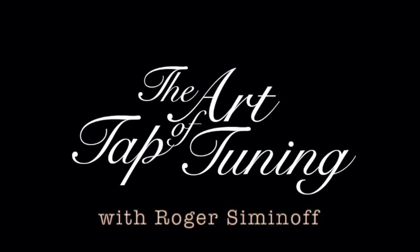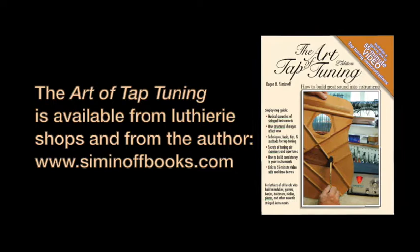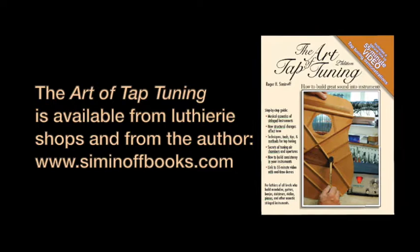I hope you are intrigued by tap tuning and are eager to learn more. The Art of Tap Tuning 2nd Edition is available from better lutherie shops and directly from us, and the new video can be streamed to your devices to view any time and any place via a secure access code that is provided in each book.